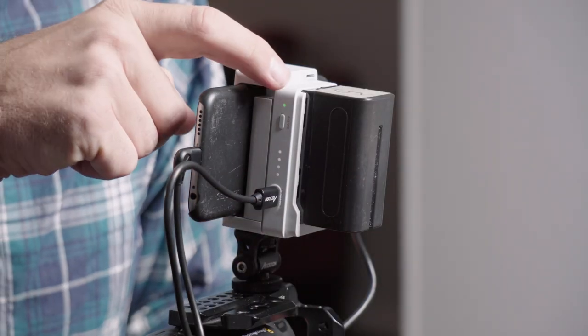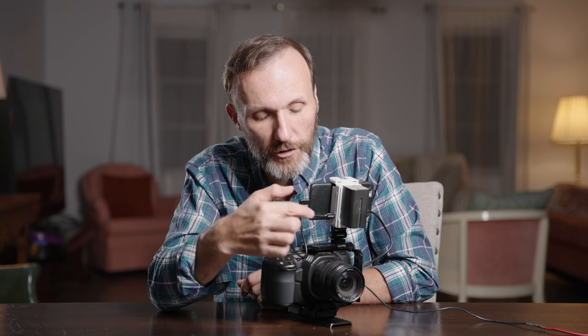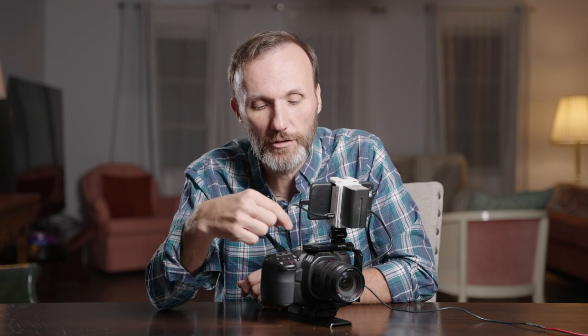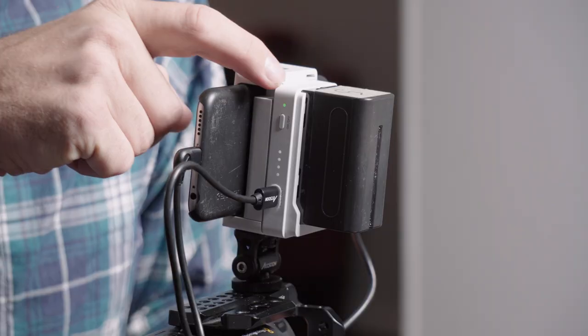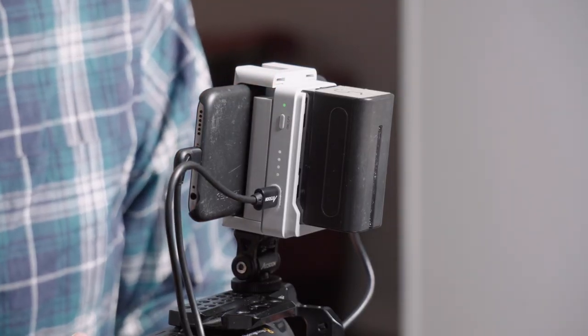On this side you have another USB connection, and they give you cables — a USB-C to Lightning port cable, and another cable which is USB-C to USB-C for some of the newer Apple devices. They also give you an Allen key if you want to adjust the tightness of this. It takes your HDMI signal and sends it to your Apple device. There's a power button — press and hold it and you can turn it on and off.